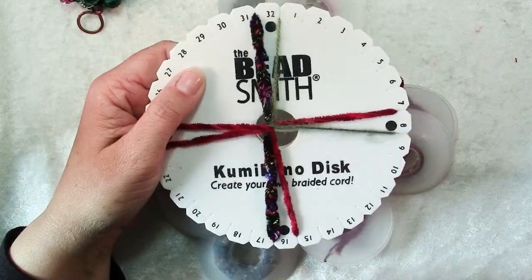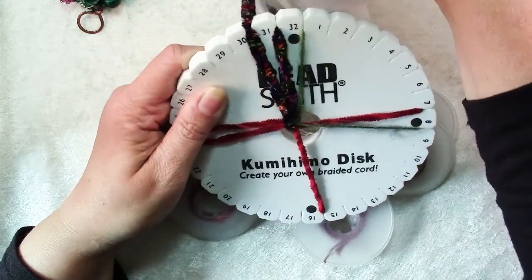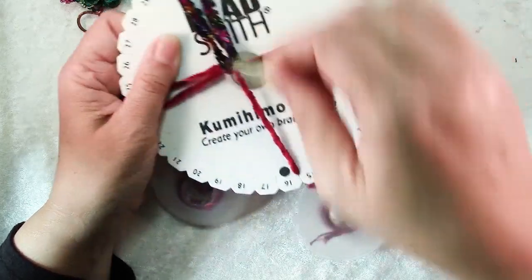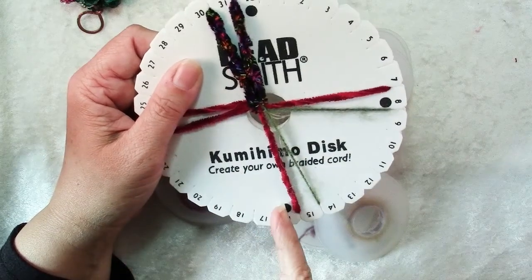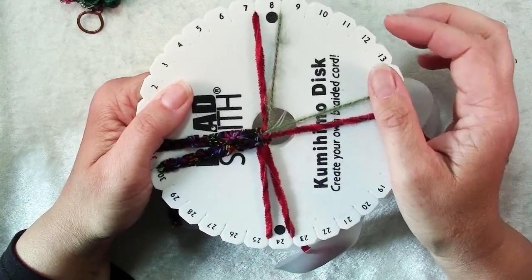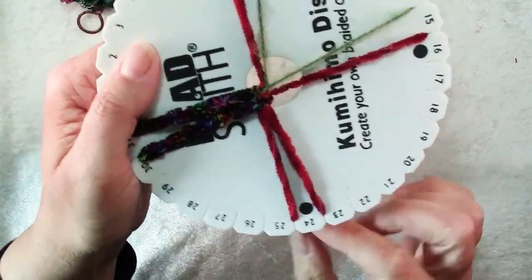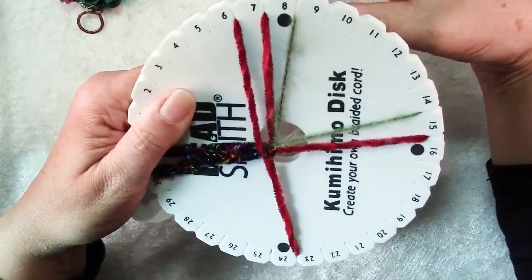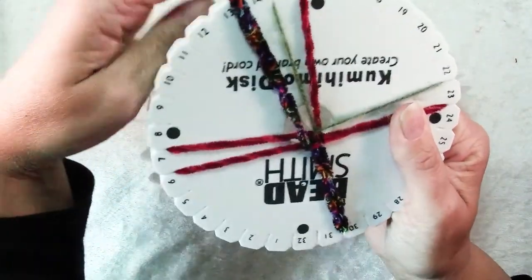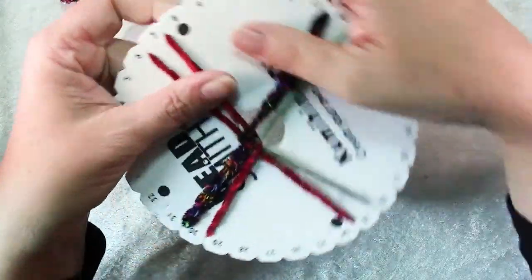Now we can start braiding. It's a very simple procedure. We're going to grab the one on the bottom left, pop it out of its slot, and bring it up to the top left. Now there are three at the top, so we need two back at the bottom — the one on the top right goes down to the bottom. The one on the left stays left, the one on the right stays right. Then we give our disc a quarter turn counterclockwise. It really doesn't matter which way you turn it as long as you do it consistently every time — it will affect which direction your spiral goes. So then we repeat: left up, down right, quarter turn.